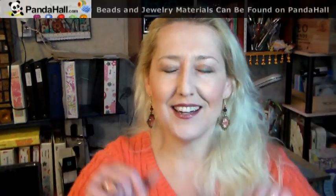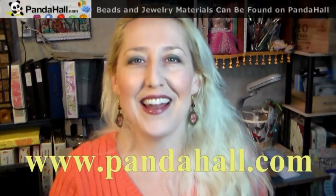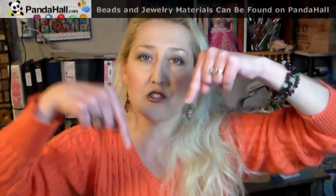Hi there, Lindsay here, the Frugal Crafter. Today I'm going to show you how to make this beautiful multi-strand bracelet really easily, this ring even easier, and these beautiful earrings that are so simple and inexpensive to make using supplies from our sponsor PandaHall. You can find them at www.pandahall.com and I'll have links to all the supplies and some coupon codes to save you 10 or 20 bucks on your next order. So let's go to the table and I'll show you how it's done.